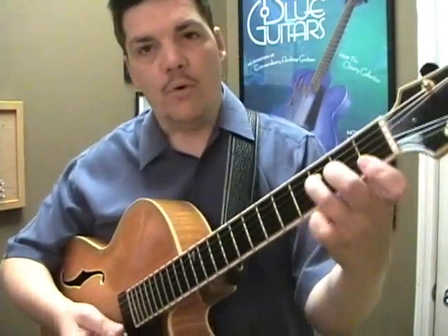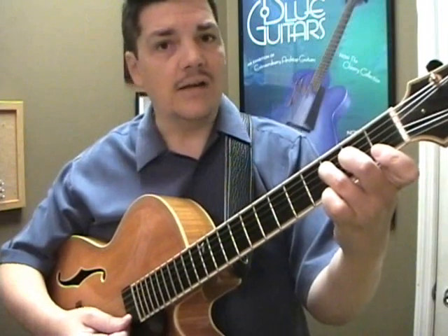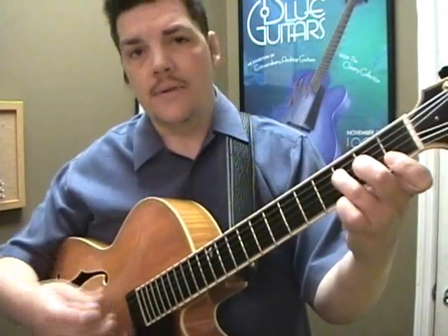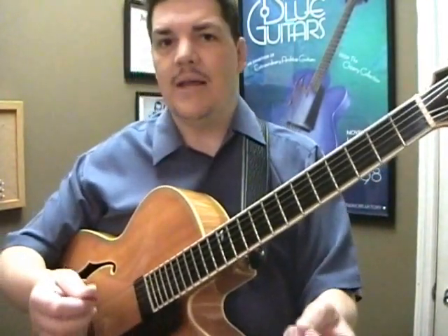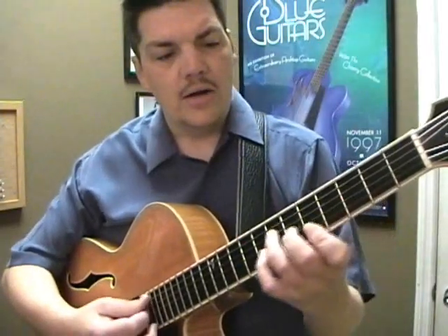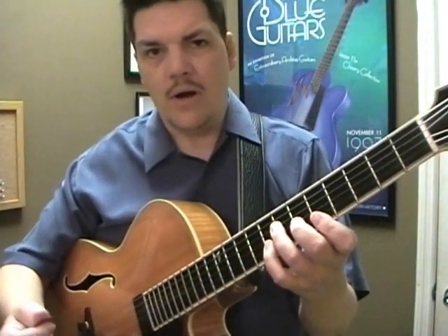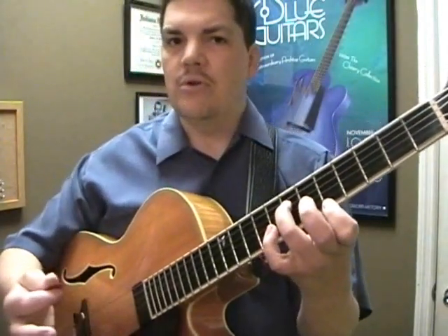As we know, the F chord is basically a major triad with a root, an octave higher than the bottom root. This shape is movable anywhere on the guitar, just as any shape that has no open strings. So we can play it here, we can play it here, we can play it anywhere, and wherever these notes are, it becomes the root of the new chord.